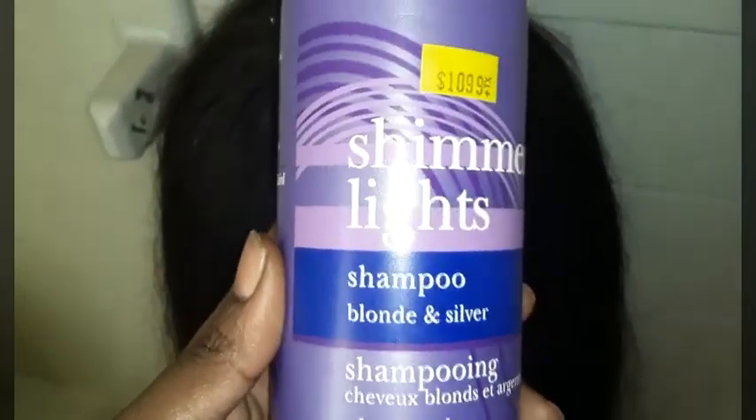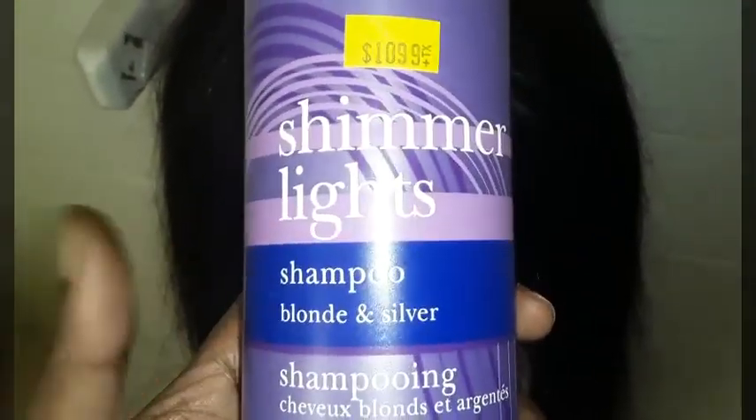So if you bleach your knots and they over-bleach — like my client went to the beauty salon — use Shimmer Lights, it's $10.99. The shampoo comes separately; you could get the shampoo and the conditioner but I just use the shampoo and use my own conditioner on the hair. The hair is beautiful so I'm about to lay this wig on her head.